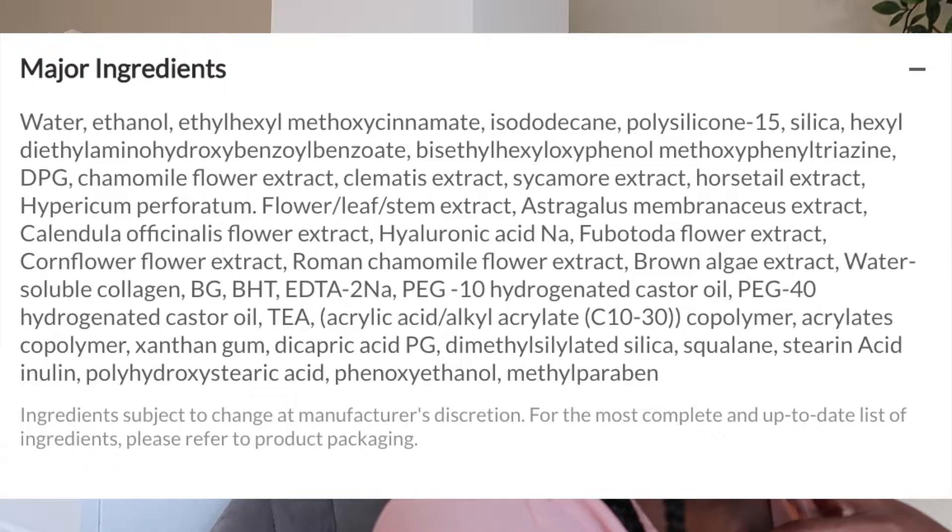They're claiming SPF 50 plus and a PA of 4 plus, so I guess we're going with it. Some of the other highlighted ingredients include chamomile flower extract, clematis extract, sycamore extract, horsetail extract — lots of extracts — I'll put them all up on screen. It also has sodium hyaluronate and squalene. There is alcohol in here, which is common in Korean and Japanese sunscreens. I personally didn't have any issues with it — it wasn't drying or irritating.